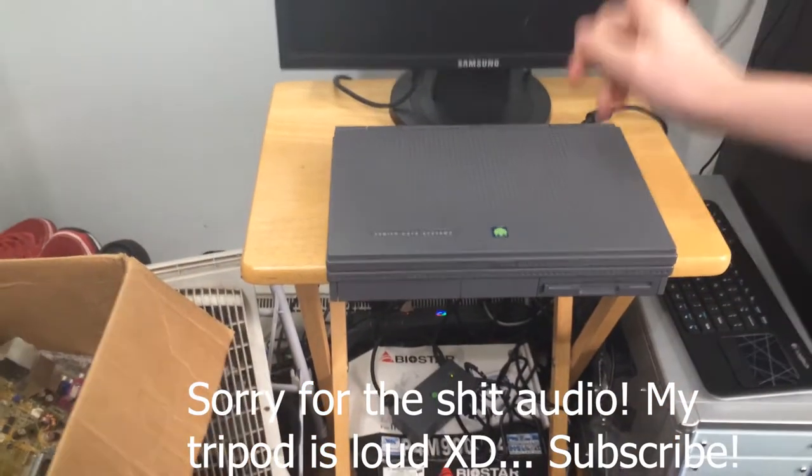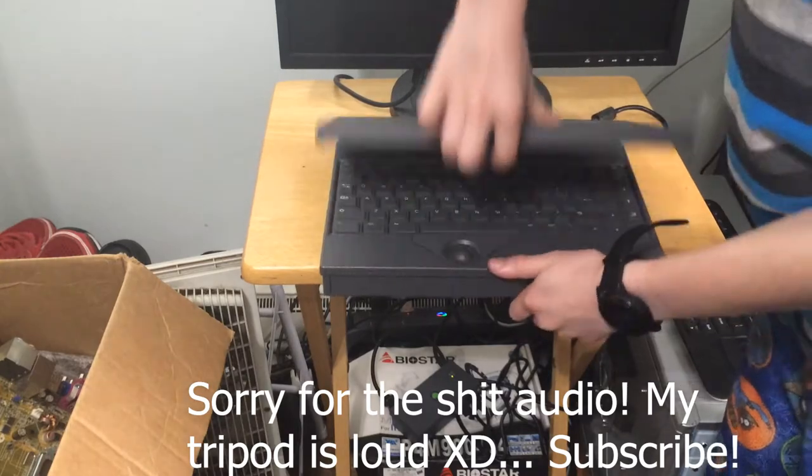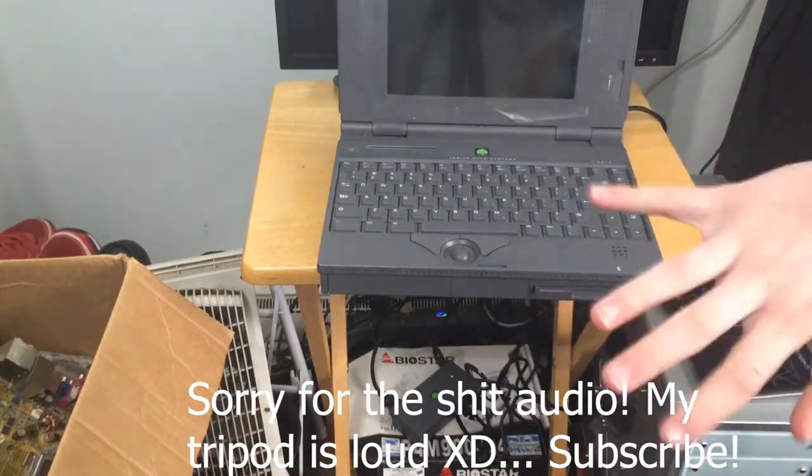This is a Zenith Data Systems Zenote Flex. It's in impeccable shape, and the battery even still holds a charge. So in this video, we're going to be checking it out.